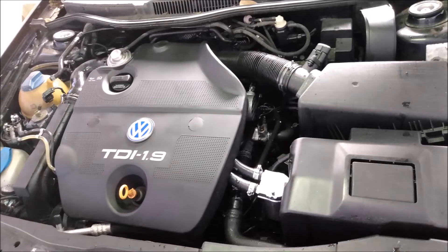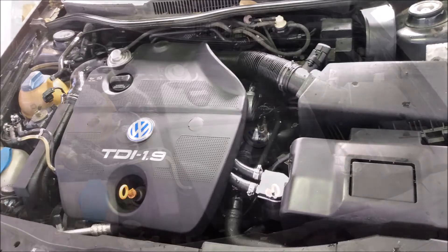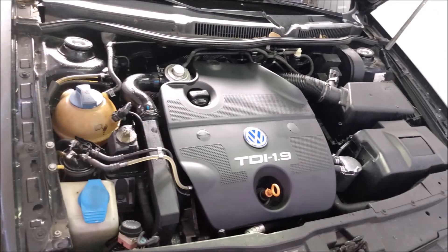I'm pretty sure the valve cover gasket is bad. On most other cars this would be a simple repair, but on the ALH TDI engine the gasket isn't removable — it's built into the valve cover. So apparently Volkswagen expects you to replace the entire valve cover assembly when the gasket goes bad. Needless to say I'm not a fan of that. I'm also pretty stubborn, so I'm gonna try something else.